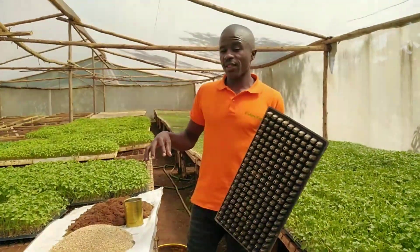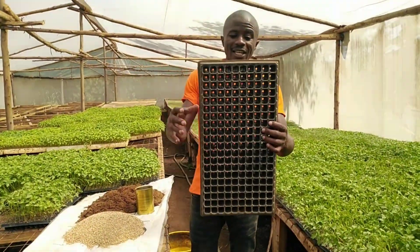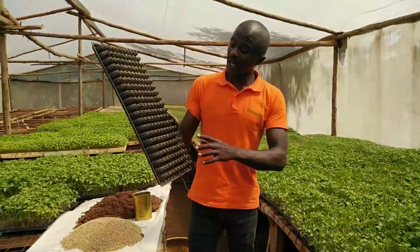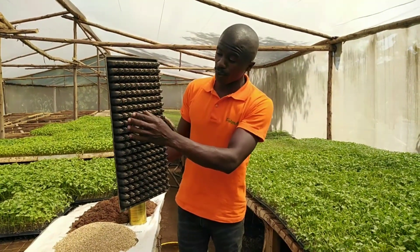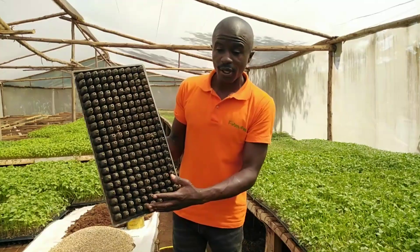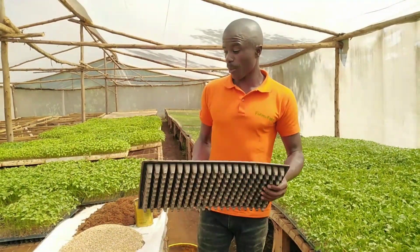But with the same procedure that I'm going to show you today. You need a tray, and a tray must be perforated on the lower side. This allows excess water to come through. So if you buy a tray that has no holes on the bottom side, that is not a good tray, and that is not a recommended tray.